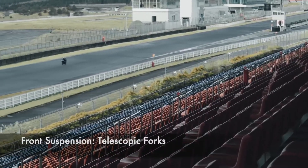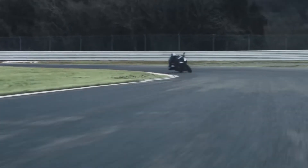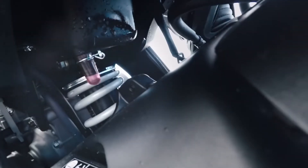The motorcycle gets telescopic forks at the front and a mono-shock absorber at the rear. The R15 V3 runs on 17-inch tubeless tires.